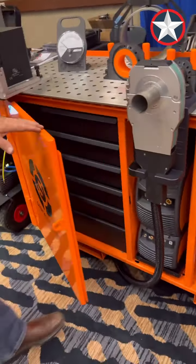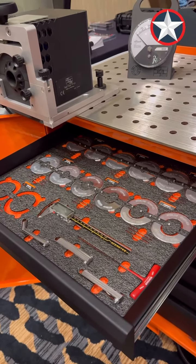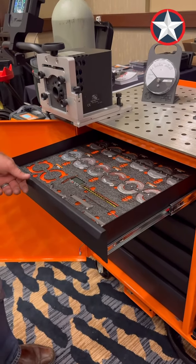Here you're seeing all the jaws for the closed head with all the tools necessary, including their tungsten. Every one of them has a label on it telling you what size it is.